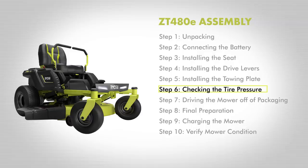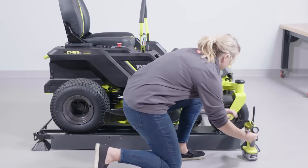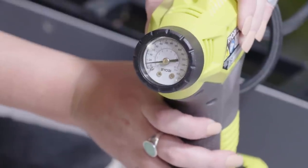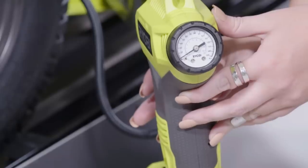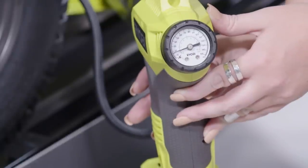Step 6: Checking the tire pressure. Check the air pressure on all tires before use. Improper air pressure will affect handling, steering response, traction, tire life, level cutting, and operator comfort. Be sure tires are inflated to 19 PSI in the front tires and 18 PSI in the back tires. Be sure to wear safety goggles when checking the tire pressure carefully. Caution: too much air in the tire could cause the tire to burst, causing serious personal injury.